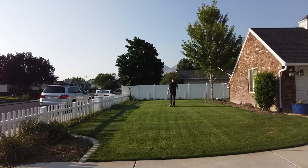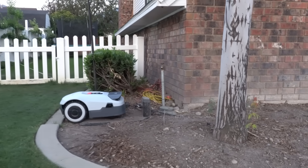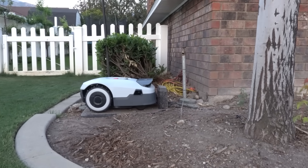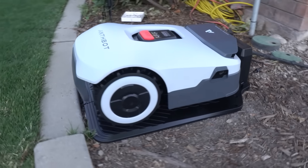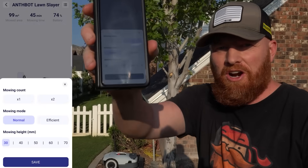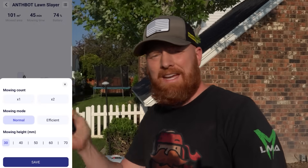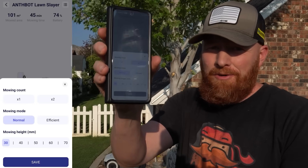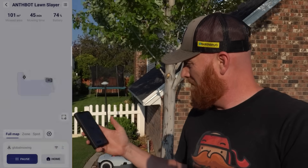The technology is so ridiculously cool. We're going to finish the mapping — it's already put itself back on the charger. The only thing left to do is start the mow. We're going to choose our height of cut — I've got mine way down low. I like to go over the lawn twice in that checkerboard pattern. Let's just save it, and let's start the mow.